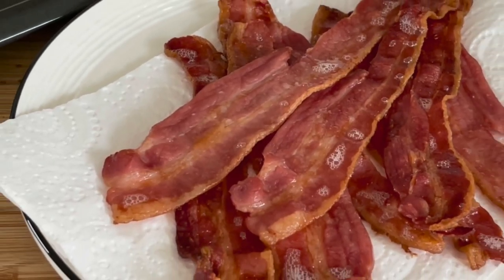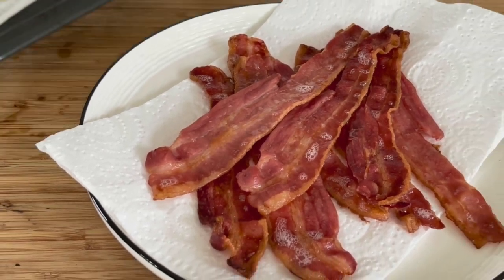Crispy bacon — I swear it's a drug. It's so good. Let's cook some in a pan and in the oven and see what's best.